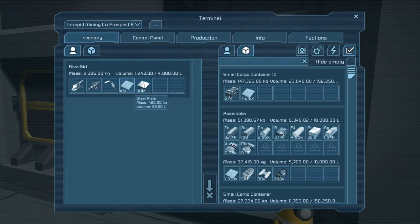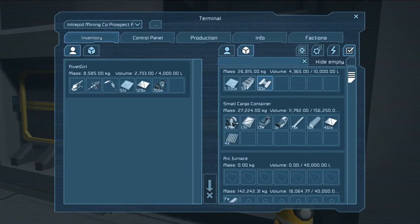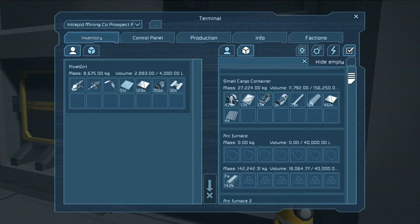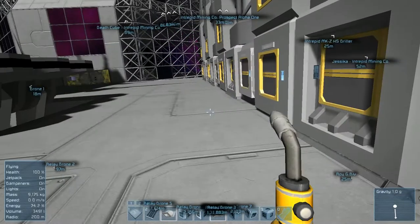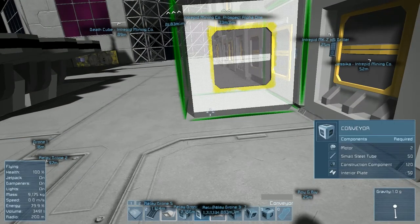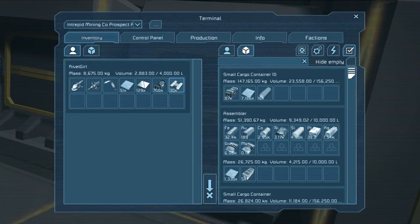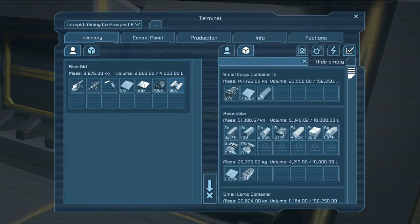We might still need that bulletproof glass so I'm gonna hang on to it. I'm gonna grab a little bit more steel plate as well. We're also gonna grab these construction components - we need all of them, probably even more than that to be honest. We need the interior plate. We probably need large steel tubes as well, although I'm not actually 100% sure - let's verify that before we grab those because they're actually quite heavy. No, we do not need large steel tubes - I'm going to put those back.